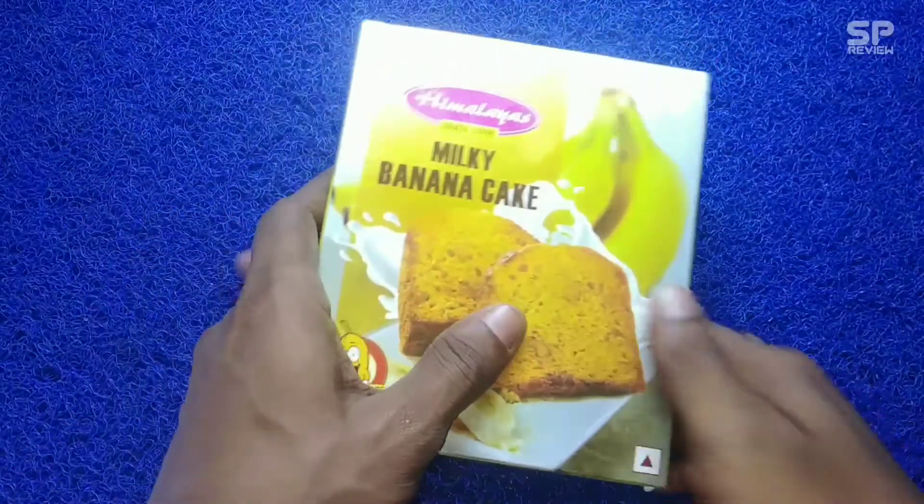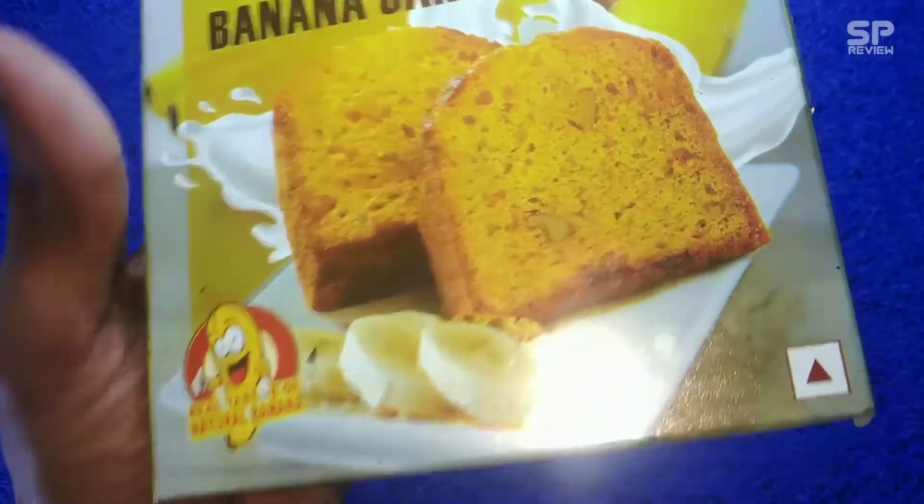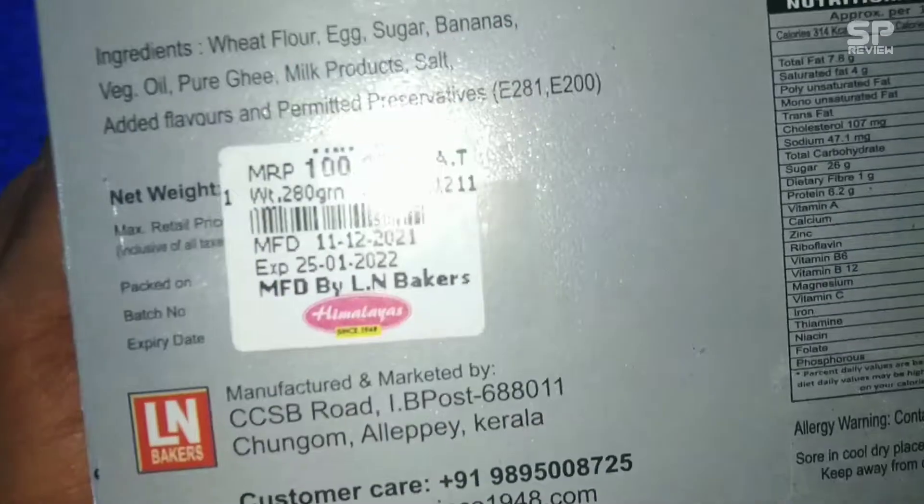Hello family, welcome back to Smart Pro Review TV. This one is Himalaya's Milky Banana Cake, and this one costs 100 rupees only for 280 grams. Okay, let's check.